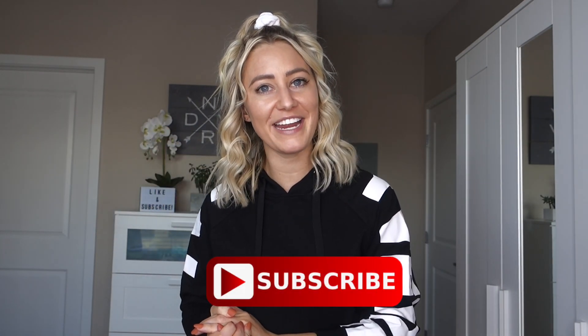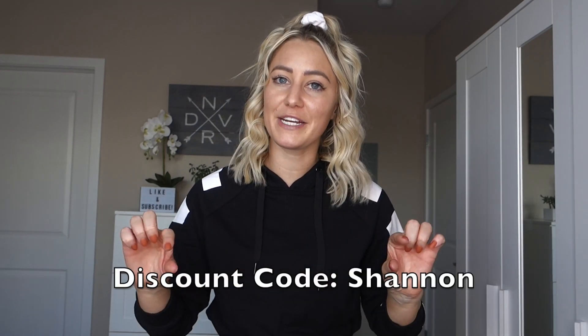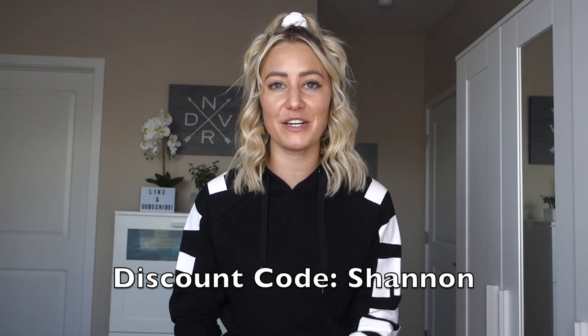That is it, you guys. Thank you so much for watching this video — I hope you enjoyed it. Please give it a thumbs up if you liked it and subscribe if you haven't already. Yvette Sports did give me a discount code to share with you — it's just my name, Shannon. I'll put that in the description box down below in case you want to purchase anything. Thanks again for watching and I will catch you next time!